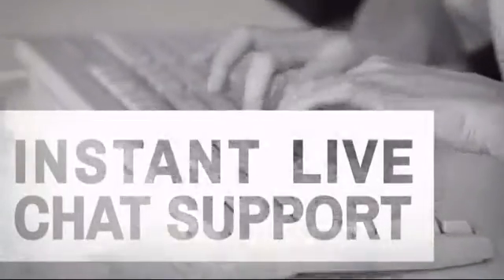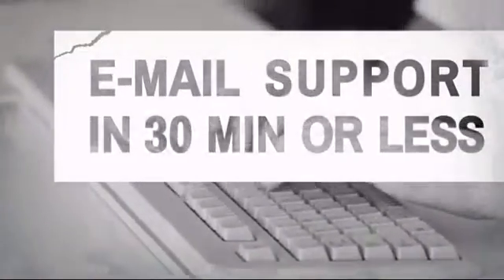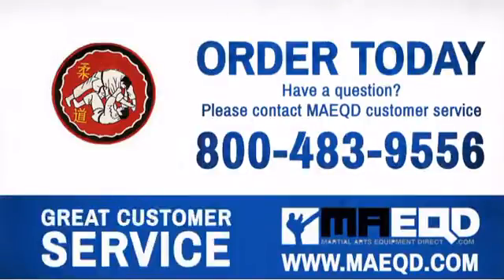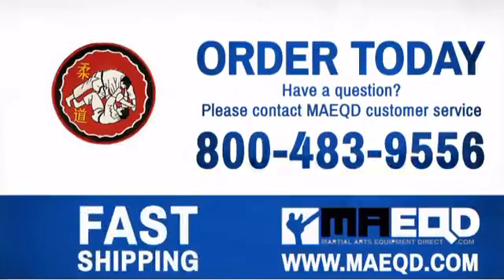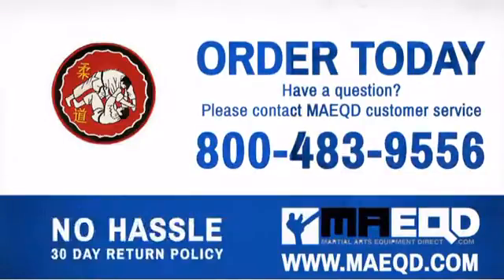Have questions? Call, chat with, or email our equipment experts and get all the answers. Get some cool patches for yourself or your students at a great price. Order today with confidence at Martial Arts Equipment Direct.